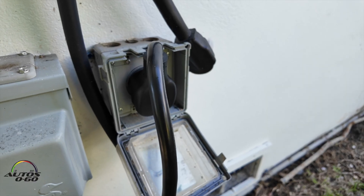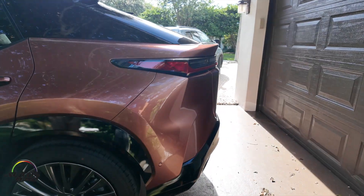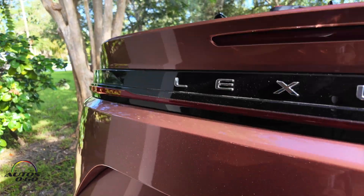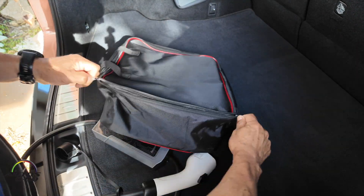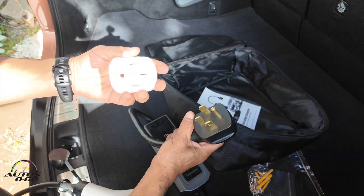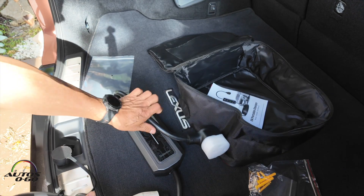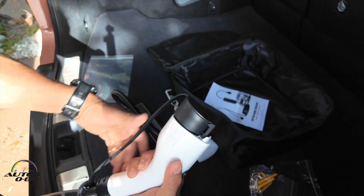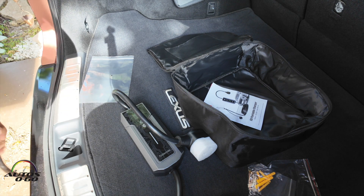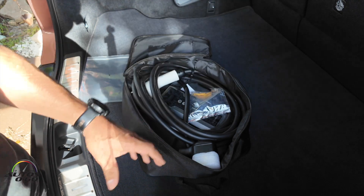So now this is the benefit of portable charging. We just unplug it and we'll take it with us. Let's put it here in the back. Here's the carrier. You can always protect the plug with this to transport it, and also protect the actual gun that goes into the car. And now let's wrap it. I'm going to install this later, but for now I'm going to just put it here.